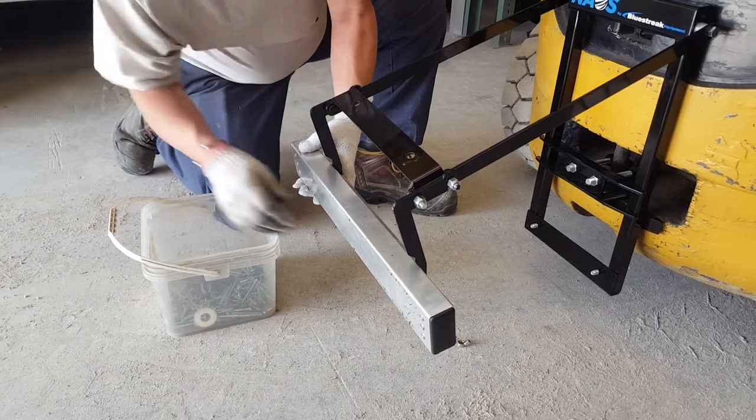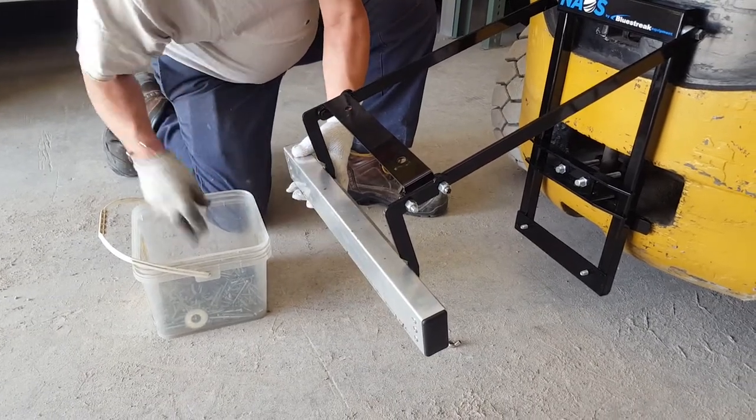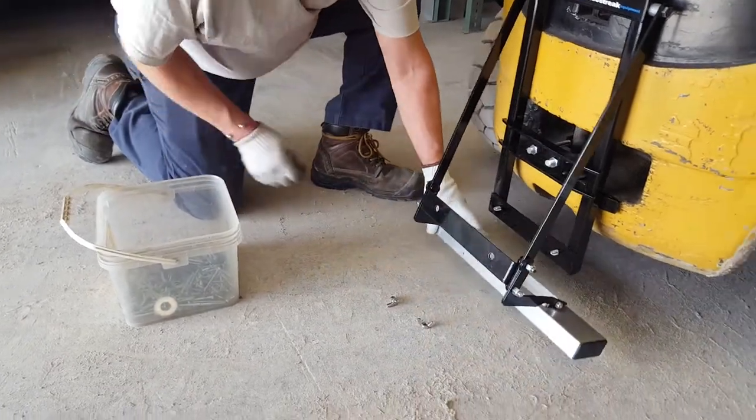To clean everything off the bottom you can use a glove or a rag. That saves getting on the ground underneath the unit.